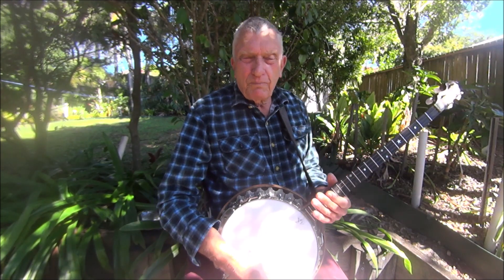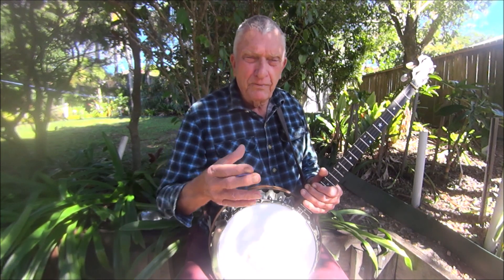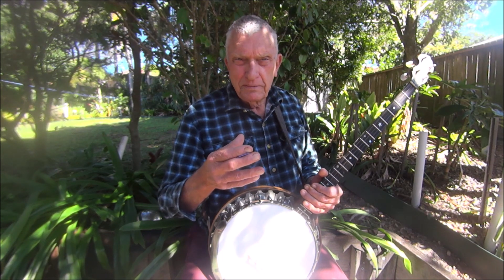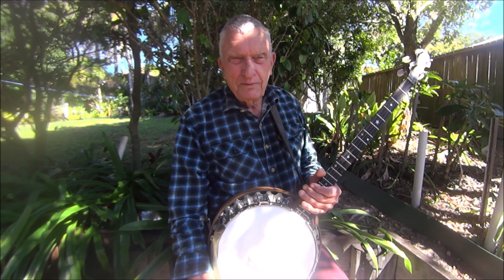Now when you're playing along with a backing track, there's one important thing: if you make a mistake, don't stop and restart the track or wait till it goes back on the loop. What I want you to do is keep on playing. The whole idea is that in a band situation, they're not going to stop if you make a blue — they're going to keep on playing. So you've got to learn how to get back on track. That's the best advice I can give you.